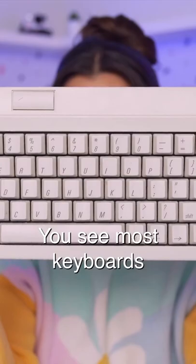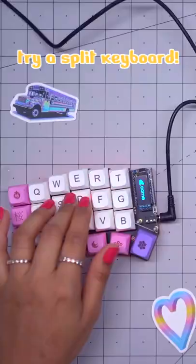That's cool, but check this out — a split keyboard. Most keyboards are straight, kind of like this, which makes your wrist bend while you type. This actually puts quite a bit of added stress on your tendons.